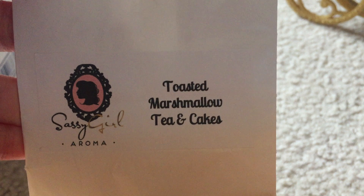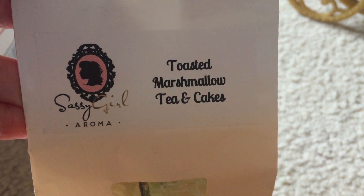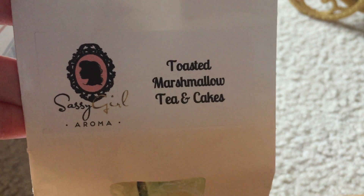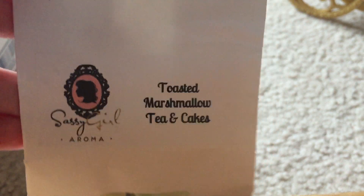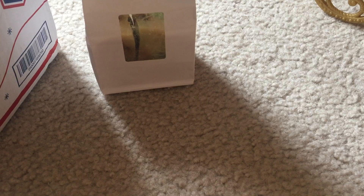Let's start with Sassy Girl Aroma. I melted a chunk of Toasted Marshmallow Tea and Cakes — I just cut a chunk in half and put each piece in my warmer downstairs. It performed well. This is like a basic tea and cakes scent. I think it would be a good blender; it was very strong but I have to be in the mood. I feel like it would be better with some strawberry or something.